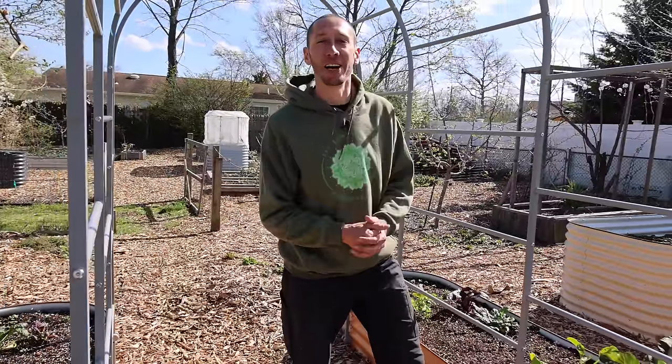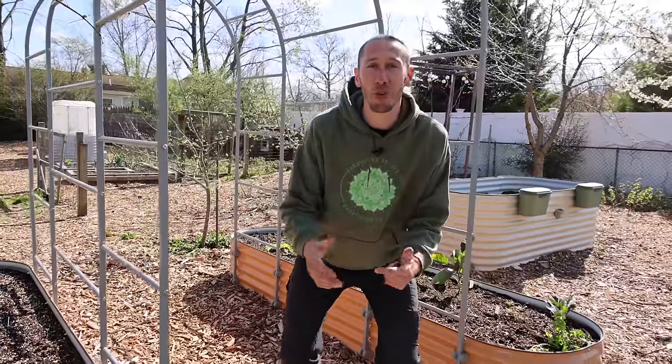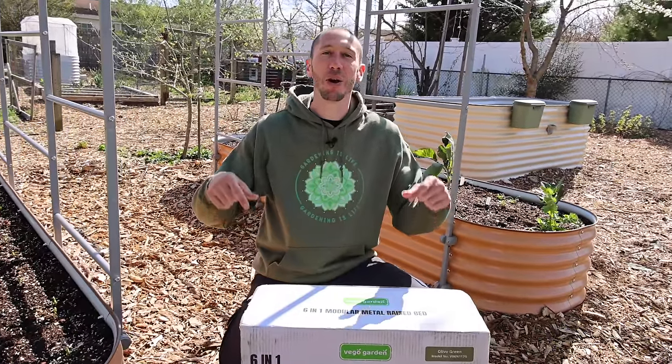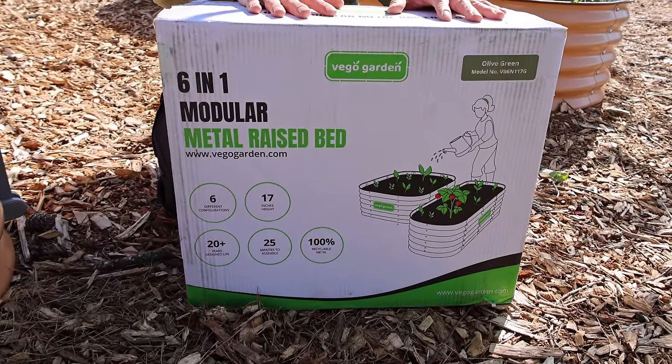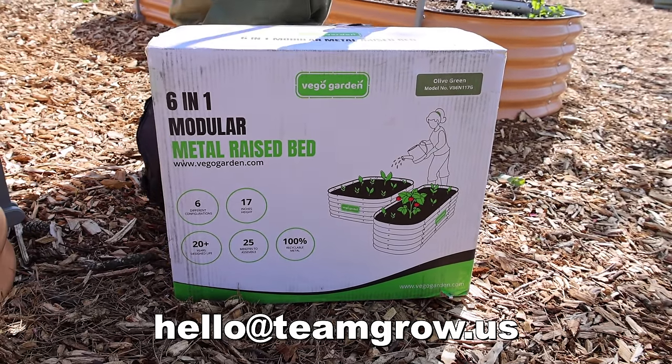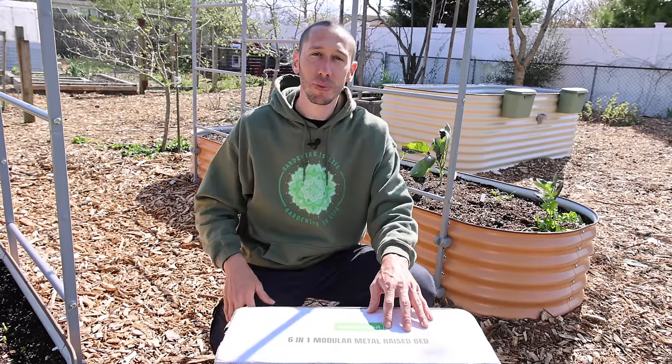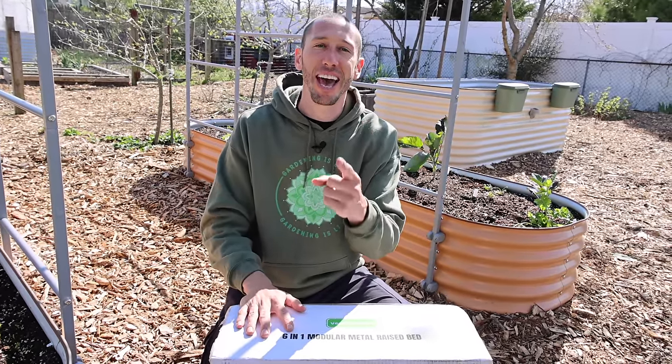Me and Tuck love building raised beds out of pallets, but we know that not everyone has the skills or tools required to build one yet — we still want you to be able to grow. That's why we are giving away a free metal raised bed. All you have to do is send an email to hello@teamgrow.us, write the word 'grow' in the subject line, and guess a number between one and a thousand. The first person whose number matches the random number generator wins. Next week we're also going to announce the winner of last week's giveaway where we gave away a vertical planter.